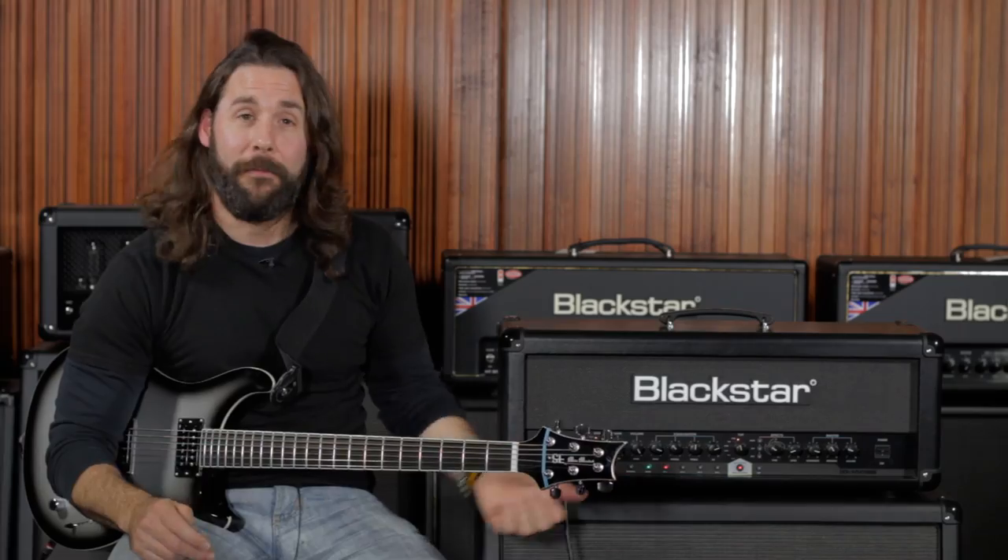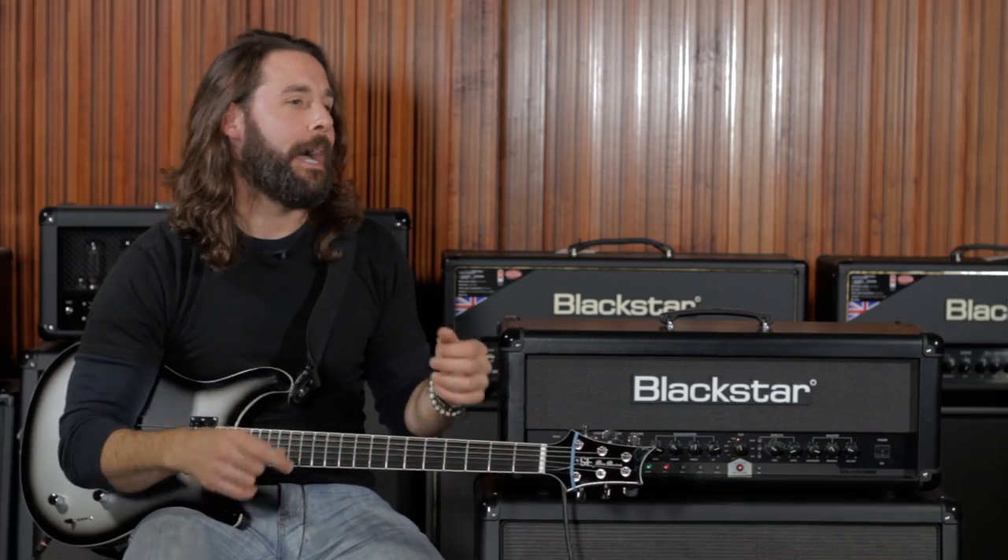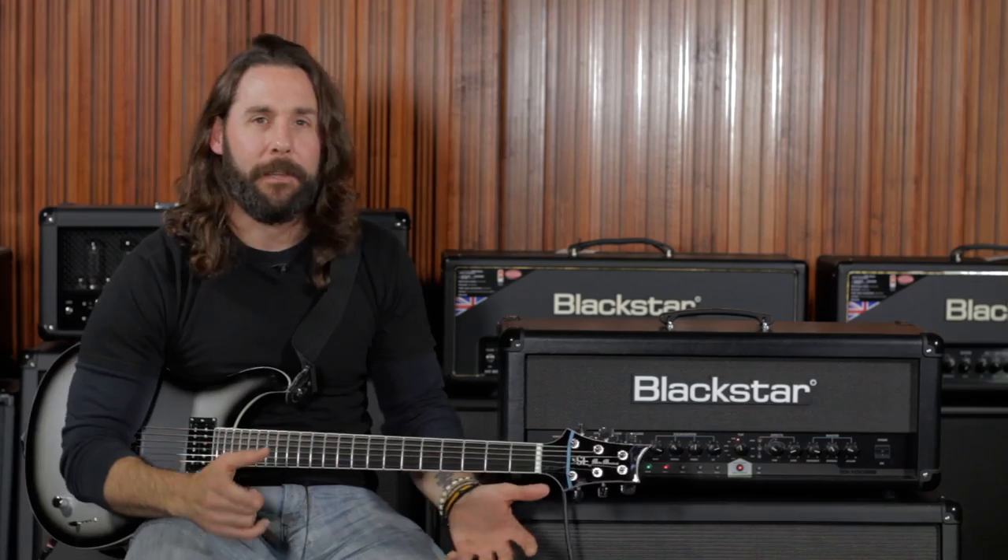The ID100 does everything I need it to do live, does everything I need it to do in the studio. I have my effects, I have all my sounds, I don't need a ton of pedals in front of me, I don't need a bunch of different amps to try to get different sounds.